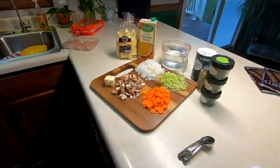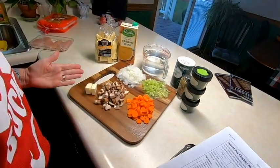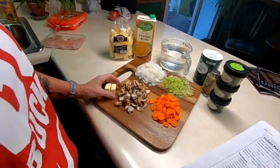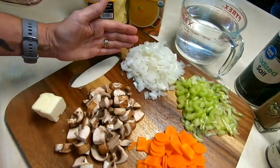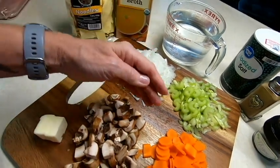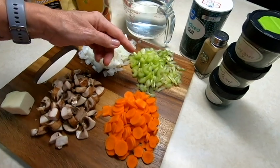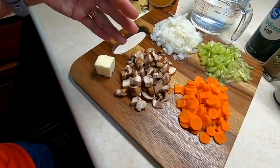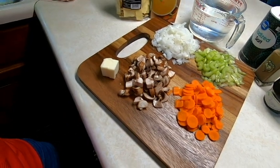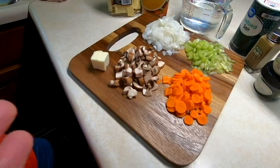We have everything laid out that we're going to need for the soup. We have two tablespoons of unsalted butter, one large onion finely chopped, two medium carrots chopped, two celery stalks chopped, and Jim wants to add some mushrooms — so we're going to improvise a little bit.